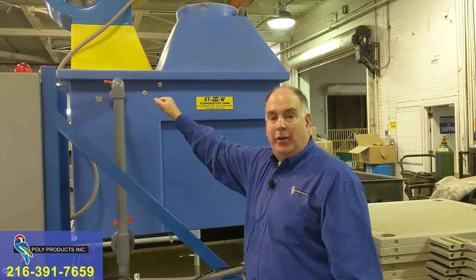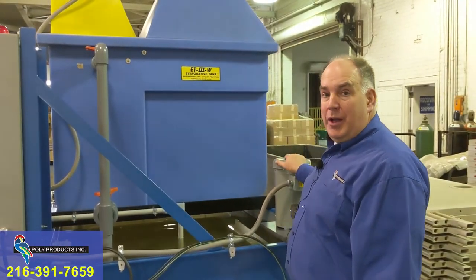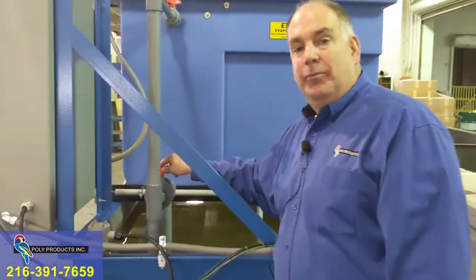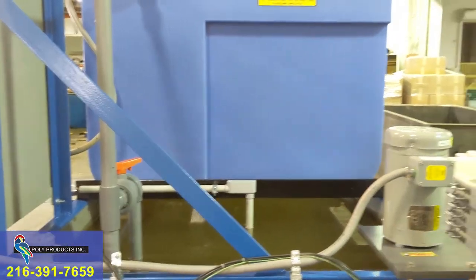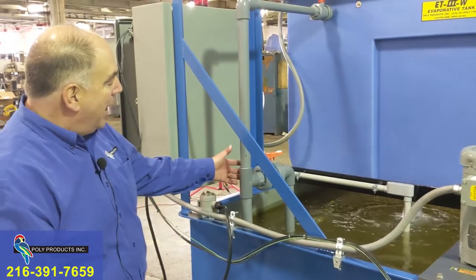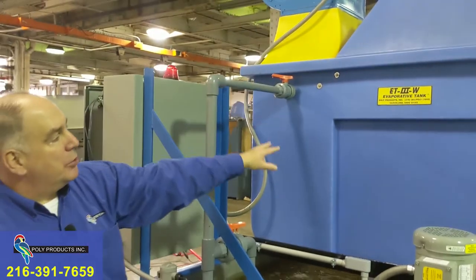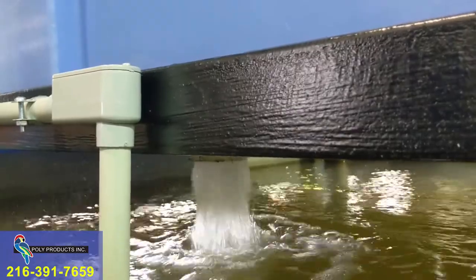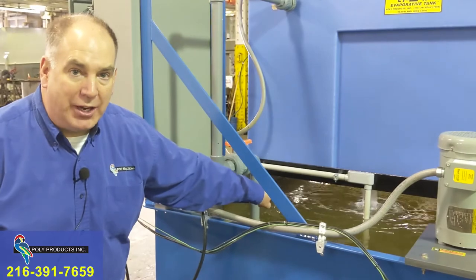We don't want to spray too little — that will impact our evaporation rate because this pump has more gallons per minute capacity than we need. This system also has a T in the feed line so that we can divert some flow back to the tank to create agitation and make sure there are no hot spots. The outlet of the pump feeds into this pipe, past this T, into that ball valve of the evaporator. As it passes through the evaporator, it collects on the bottom and drains out of that bulkhead fitting back into the heated tank. That return line must never be submerged — it has to breathe.